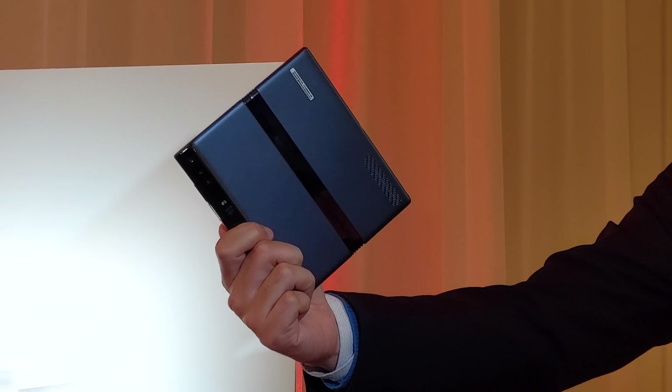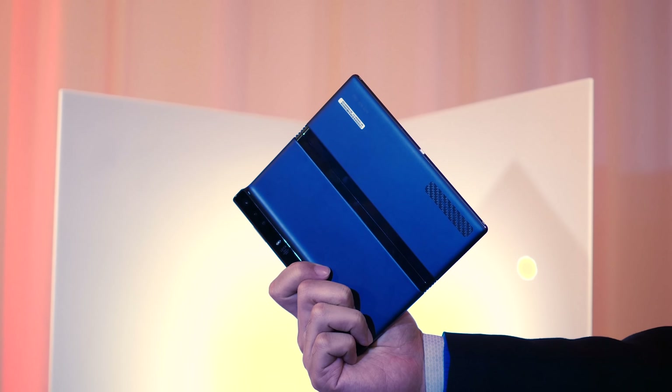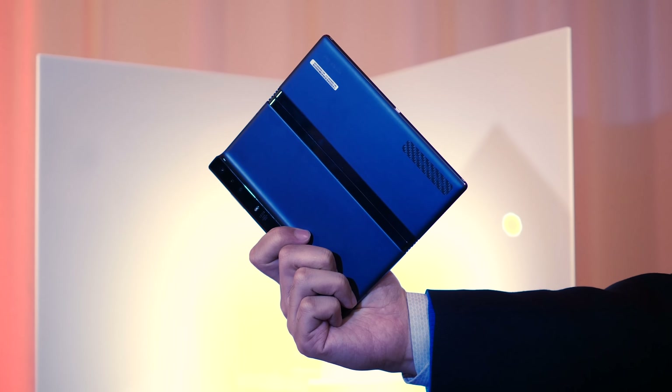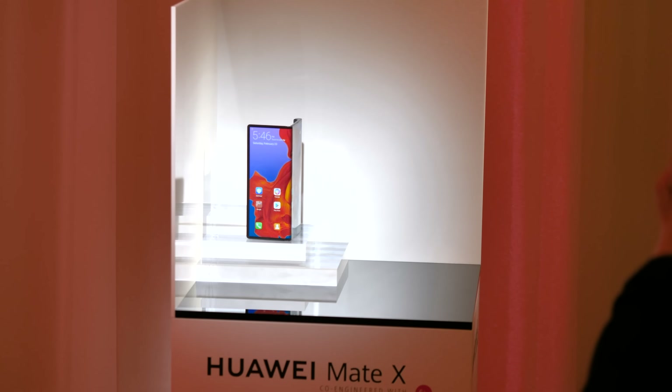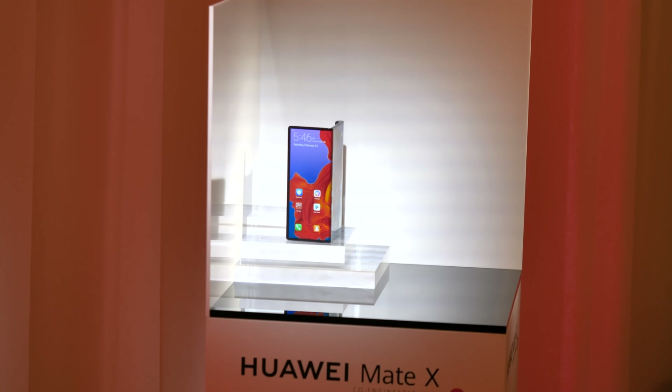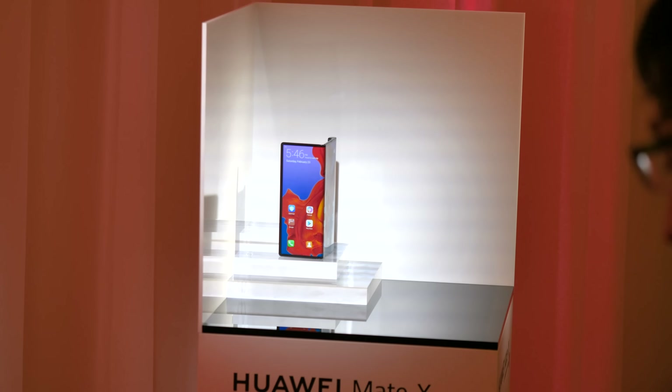In tablet mode, you've got yourself a giant viewfinder and a camera array that should be as good as that of any flagship smartphone. In phone mode, you can let the subject of your shots see what they look like with the rear-facing preview, and you can see yourself when taking a selfie without the need for a dedicated front-facing camera — meaning your selfies will look as good as portraits taken with the rear camera of a flagship phone.